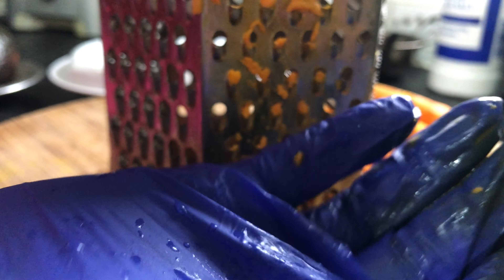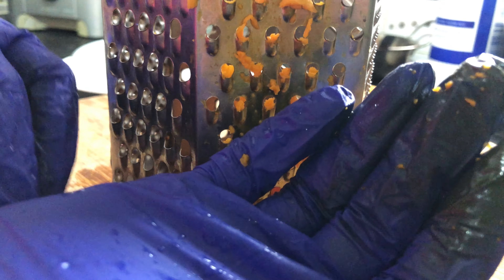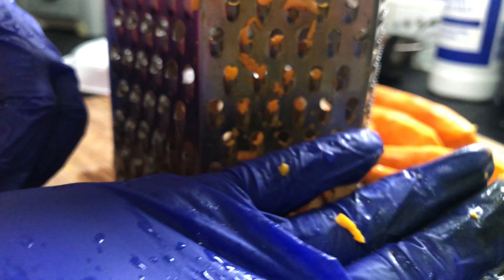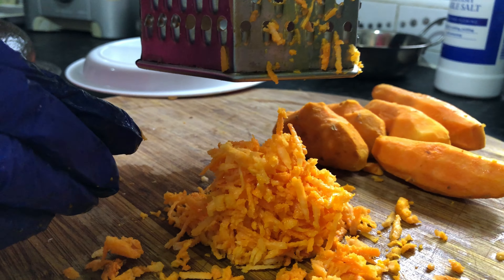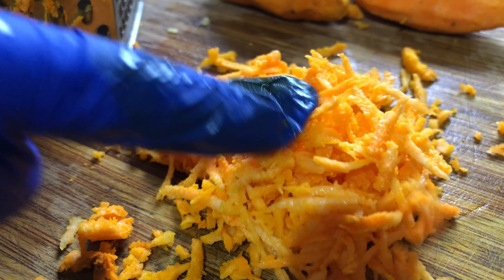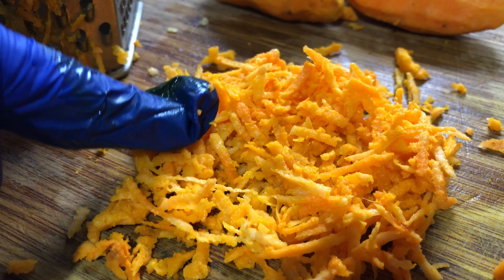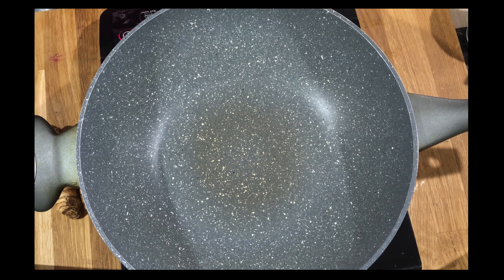I'm using gloves because the color will stick to my fingers, hands, and everywhere — that's why I'm using gloves. Just grate it. See the grated pieces — they're very thin, and this is what we want for the turmeric yogurt curry.